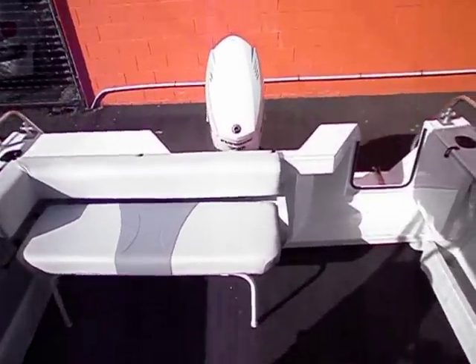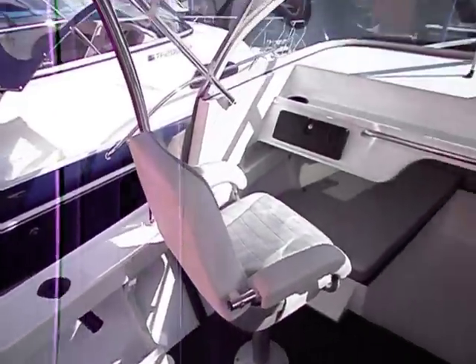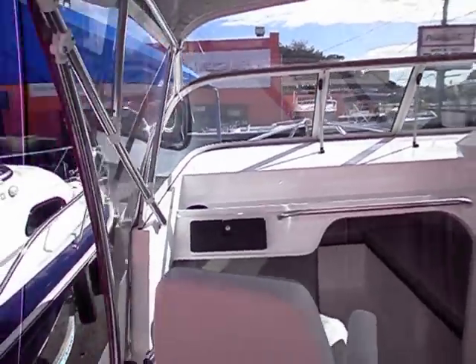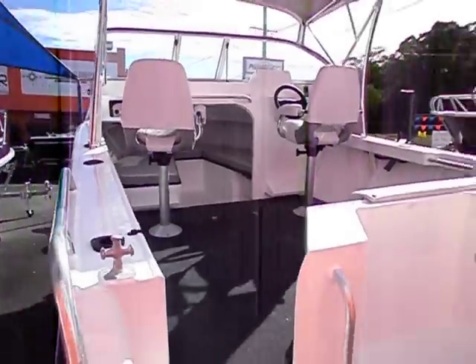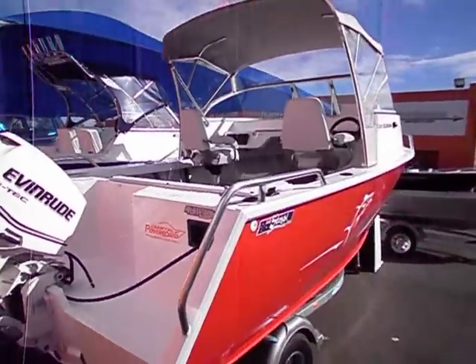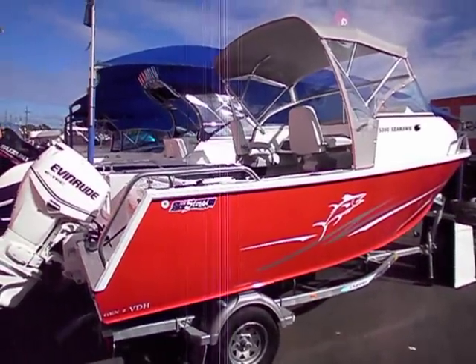This particular boat also has front and side clears as well. Perfect family weekender — easy to manage, easy to tow, easy to store. And best of all, it's cost effective. That's the Stesil 530 Seahawk Half Cabin.